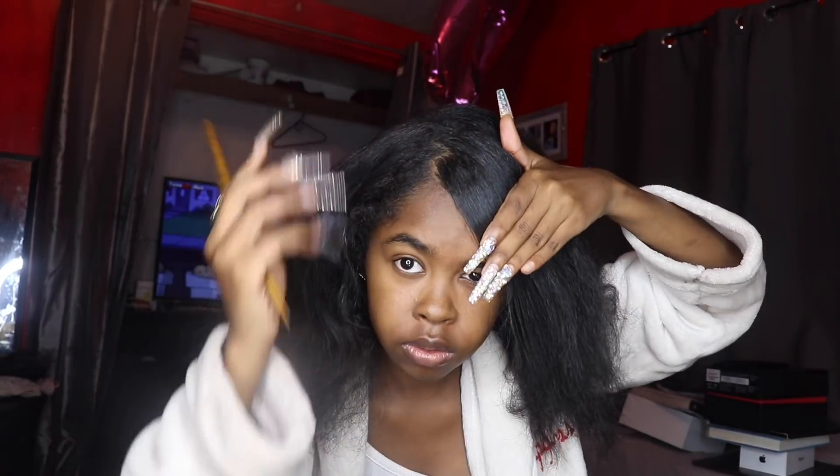It's gonna be a zigzag swoop — see. I cannot see the back of my head to part it zigzag, so I'm just gonna go straight down from where I left off.